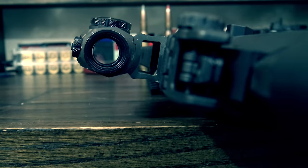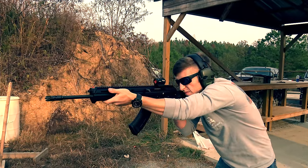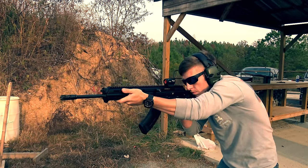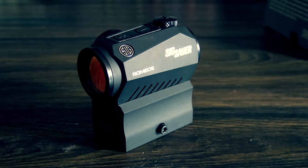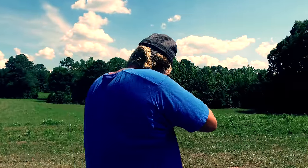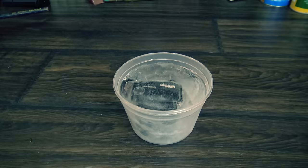One of the coolest features on all the SIG Romeo series is what SIG calls MoTAC, or Motion Activated Illumination. As the sight detects motion, it powers on for use. If it sits still for a minute, it turns itself off. This extends the battery life to an amazing 40,000 hours — yes, those are Aimpoint-like numbers. On top of that, it's very nice to just pick up your rifle and start shooting without having to worry about making sure your red dot is on. Next up on the torture test was freezing, which not only tests the electronics at freezing temperatures but also applies pressure to the entire unit, and along with the temperature changes, can cause issues.